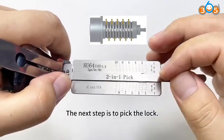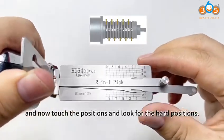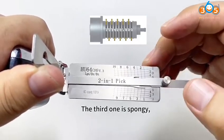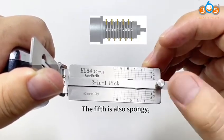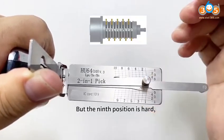The next step is to pick the lock. Keep pushing the tension bar depending on the arrow. Now touch the positions and look for the hard ones. The first one is elastic, the third is spongy, the fifth is also spongy, the seventh is the same spongy, but the ninth position is hard.